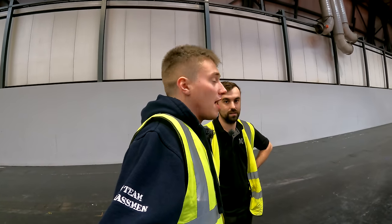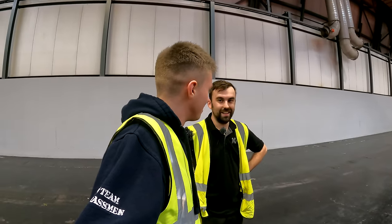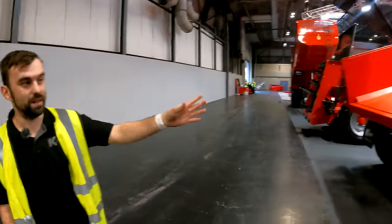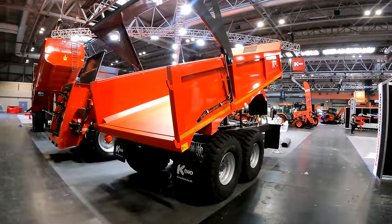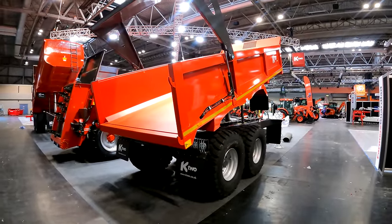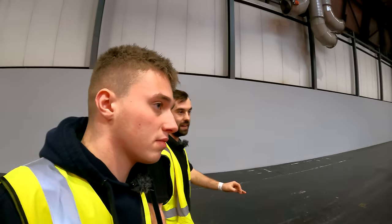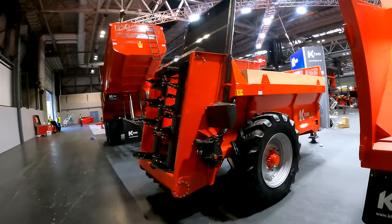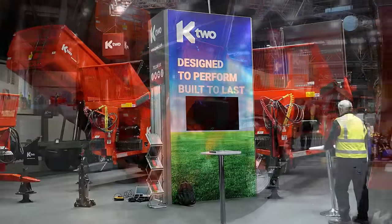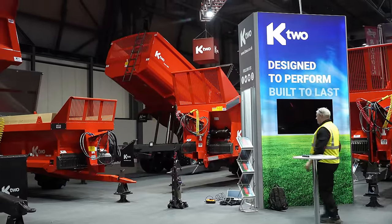Down at K2 now for a walk around their stand. They've got a nice 20 tonne CT dump trailer, perfect for moving stone, rubble, mud, whatever needs moving. Next to that is a 6 tonne Duo muck spreader — the Duo muck spreader range is their bread and butter, the most popular machine. They start at 6 tonne and go up to 14 tonne, with the 6 tonne being suitable for smaller hill farms and easy to get around.